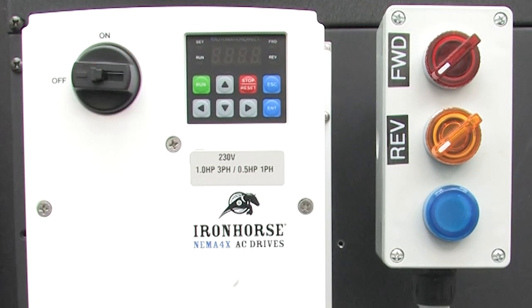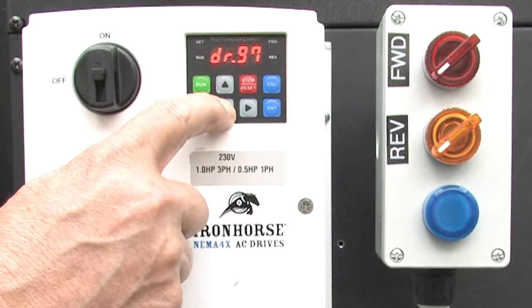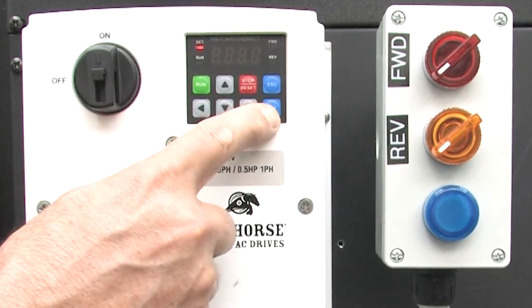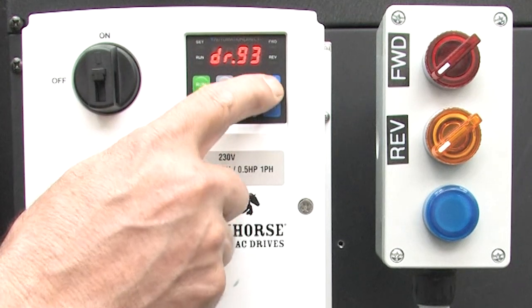I love that this NEMA 4X ACN drive comes with a built-in disconnect — you can also order it without the disconnect. Let's fire this thing up and reset the drive to factory default so you know exactly where I'm starting from, by going to the drive group, parameter 93, and setting it to 1. Select that, accept it, then escape back to the frequency display.